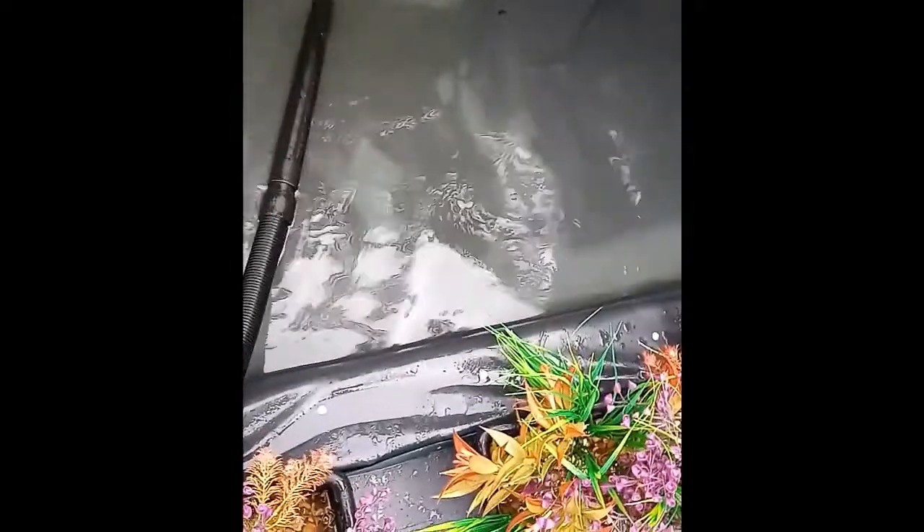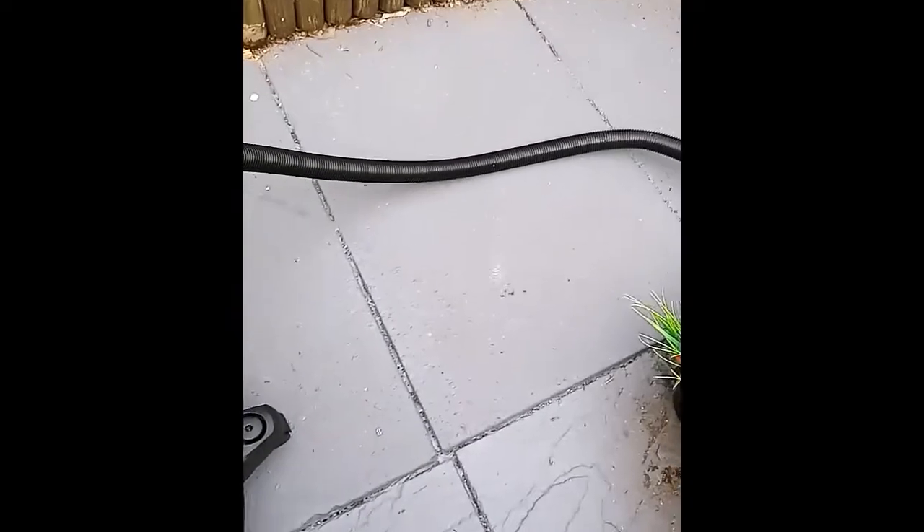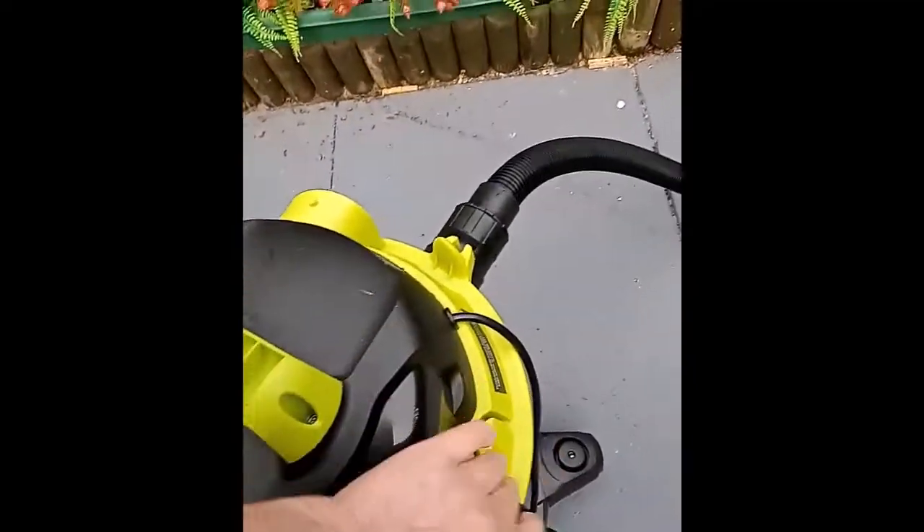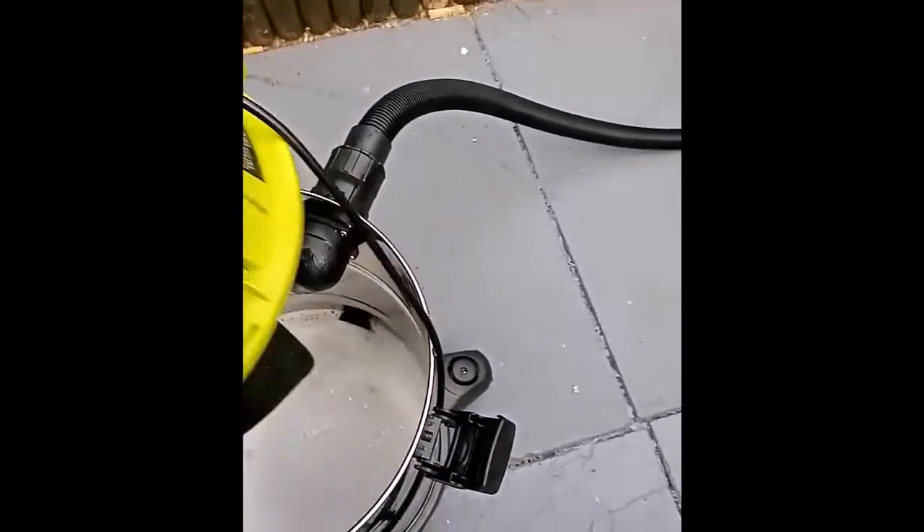Brilliant machine — I'm really pleased with it. I had another one before this, a bottom-sucker type, and it was rubbish. This one picks up really well off the floor. I actually got it cheaper — it's now about 80 quid and I only paid about 65 for mine. Well worth the money.